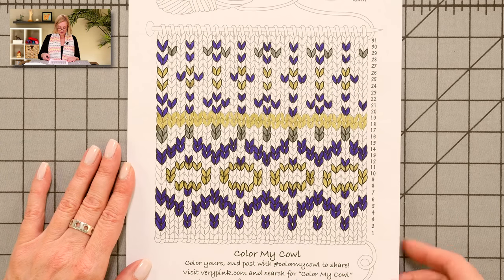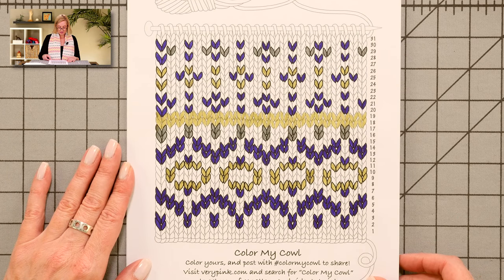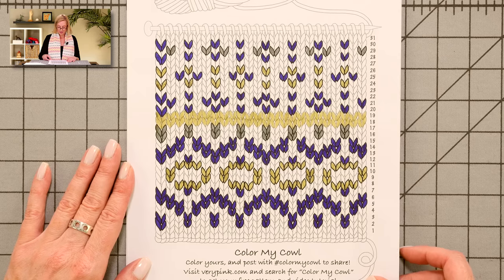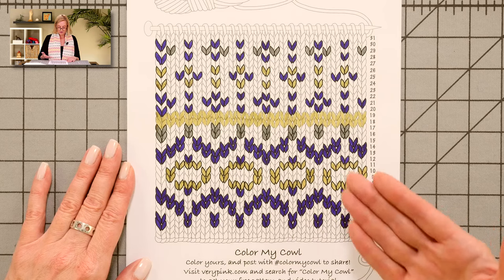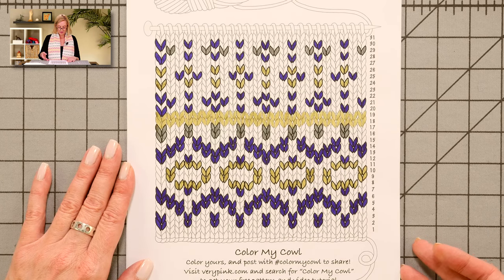And this is another friend's coloring. She asked me not to use her name, but she used some bright jewel tones. And I'm not sure what she intended for the background color, but you can see how different this pattern looks in different colors.